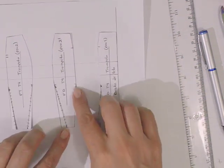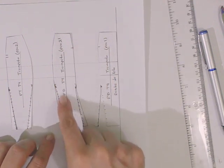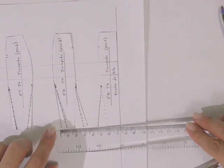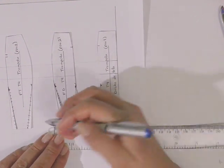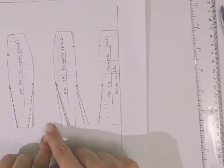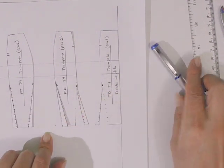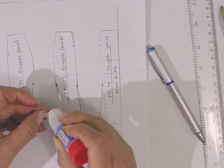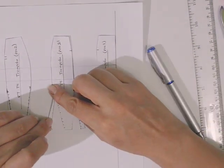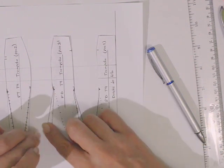En la unión de piezas estamos agregando 1 centímetro, pero en el costado vamos a agregar un poco más — en este ejemplo vamos a agregar 1.5 centímetros — porque queremos que tenga un ligeramente mayor volumen en los costados. Ponemos un poco de pegamento y hacemos coincidir con el punto 5 que acabamos de marcar.